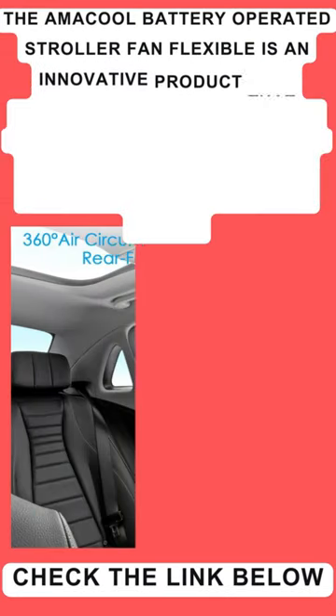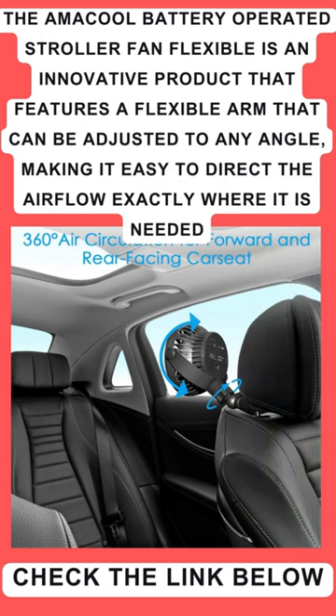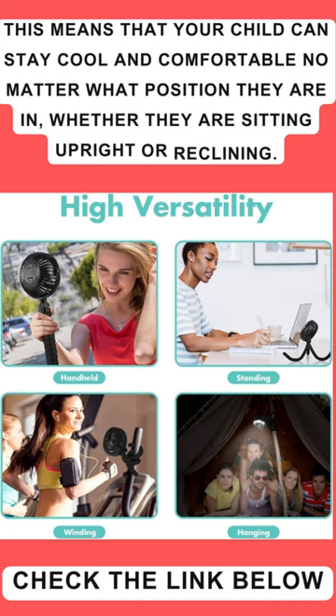The Amacol Battery Operated Stroller Fan Flexible is an innovative product that features a flexible arm that can be adjusted to any angle, making it easy to direct the airflow exactly where it is needed. This means that your child can stay cool and comfortable no matter what position they are in, whether they are sitting upright or reclining.